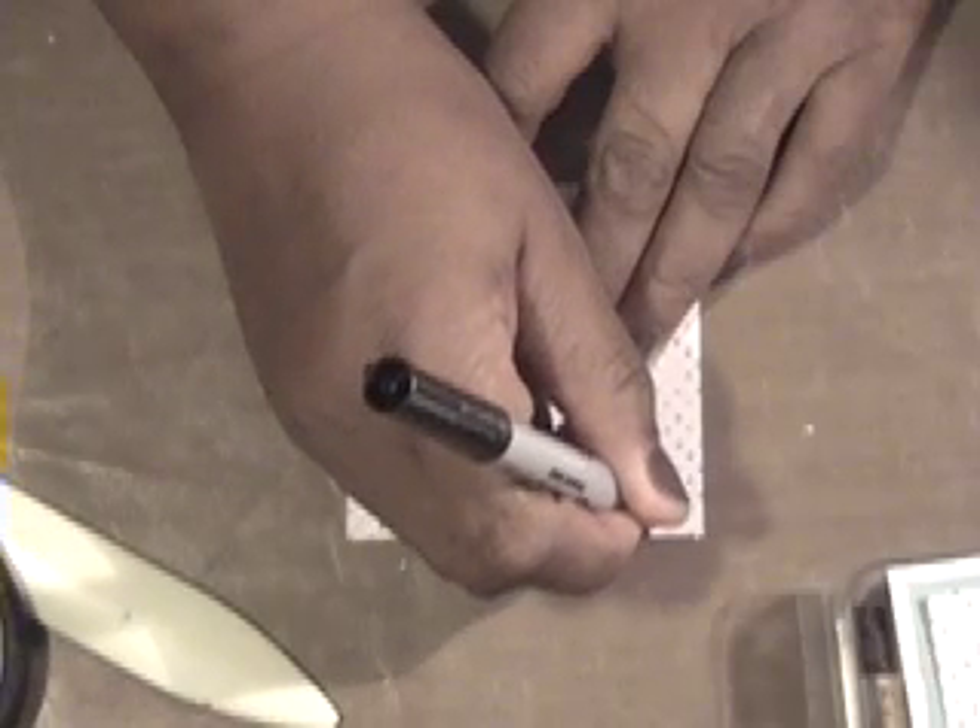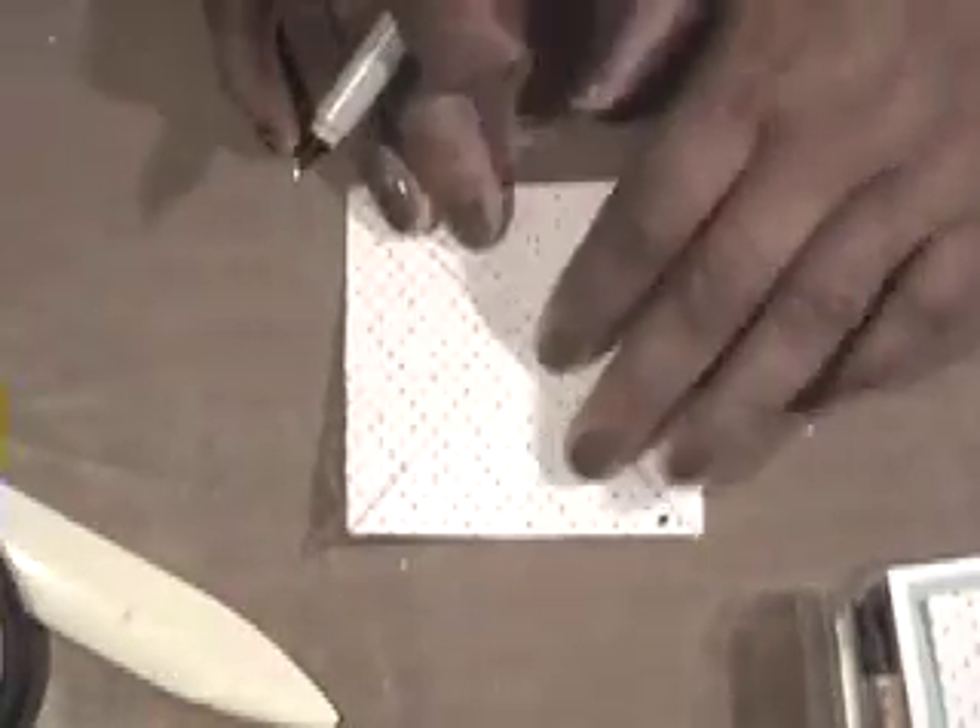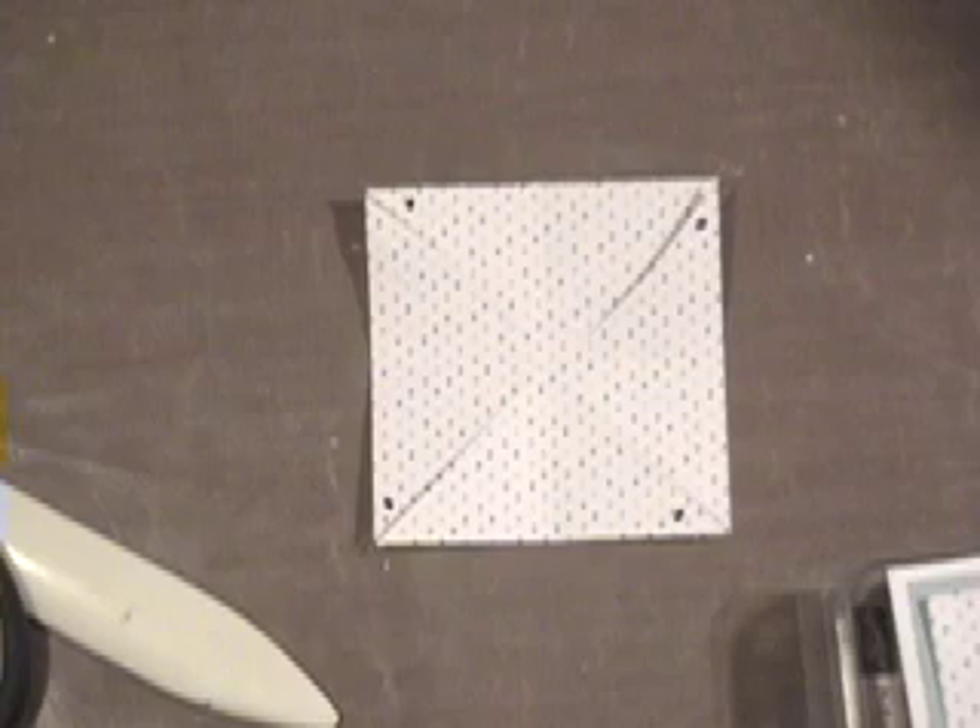You'll have a piece that looks like a windmill shape. Flip it over to the wrong side and on the right side of each flap, put a little dot so you know where it is. Make a quarter turn and do the same thing, continuing all the way around. Then use a small hole punch to punch a hole right in the center, and punch a hole in each of those marked corners as well.